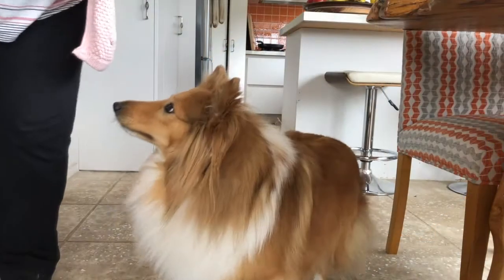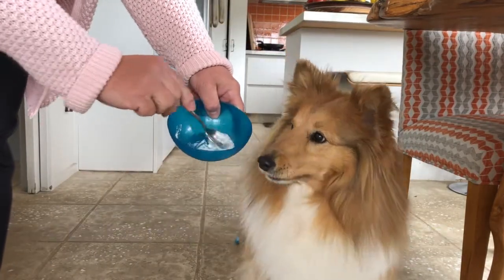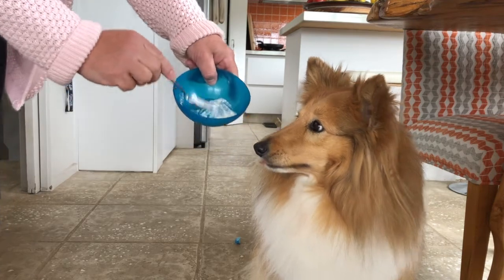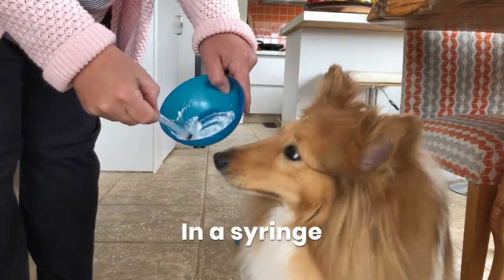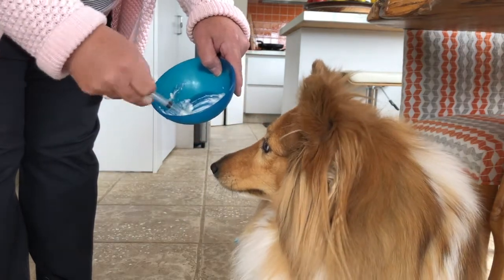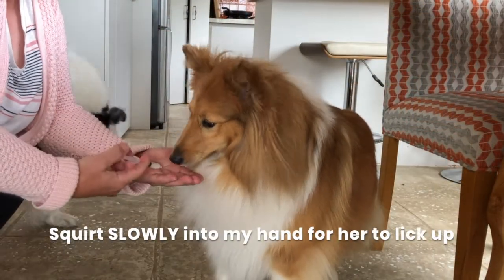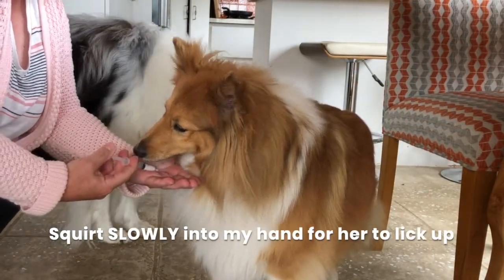When I saw her coming towards me when I brought the syringe out, that's when I knew I could start this next step. Okay, good luck. I got a little Greek yogurt, mixed it with water to make a nice runny paste, put it in her medicine syringe, and then I slowly squirt it into my hand so that she can lick the yogurt from my hand.